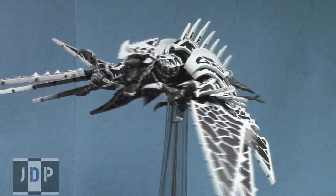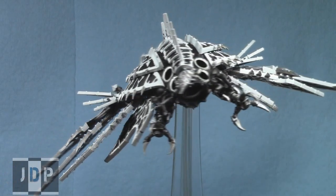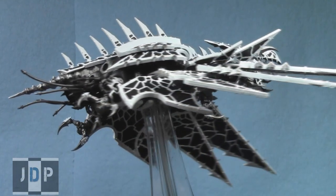As you can see, I can definitely paint Heldrakes as well, and I would love to paint your Heldrake if you wanted. Here it is one more time — I think it just turned out really cool.